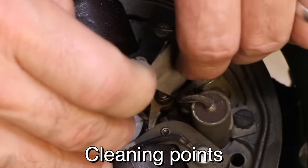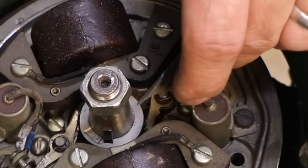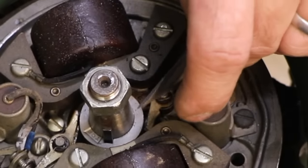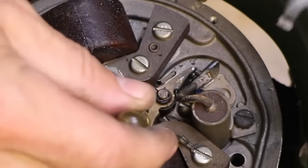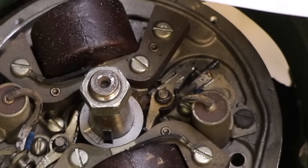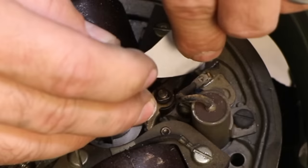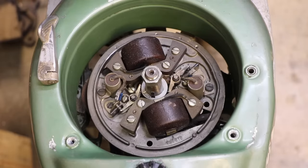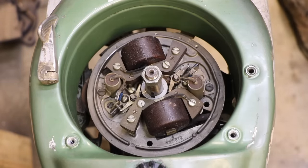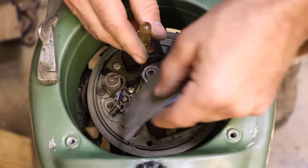I'm going to reach in there with some 600 grit sandpaper, and then use a regular piece of paper to clean them off. And because it needs to be done as general maintenance, I'm going to do the good side too, even though I know those are working.